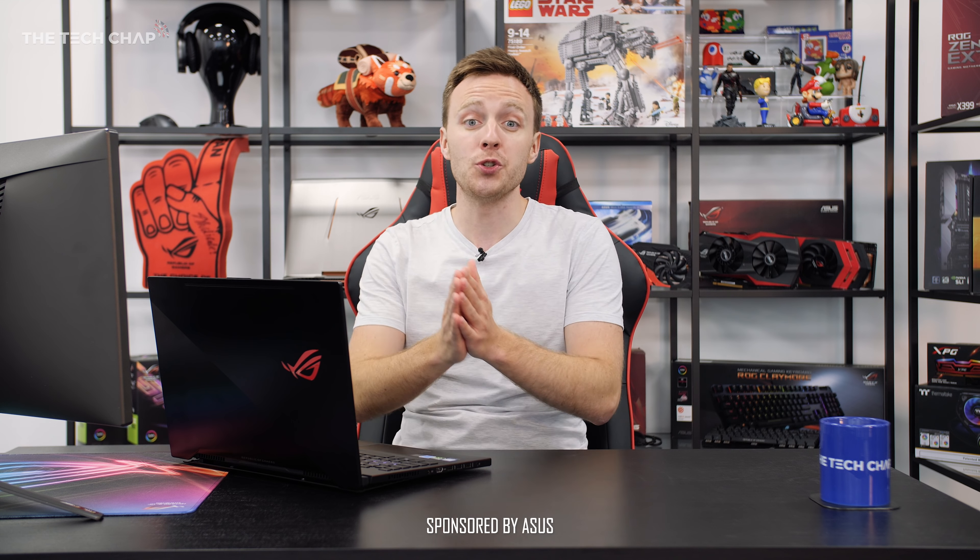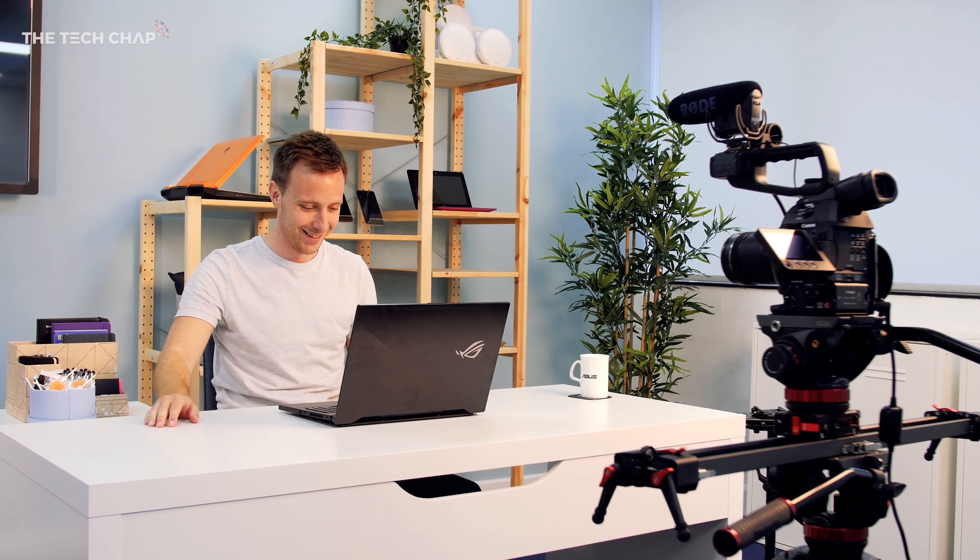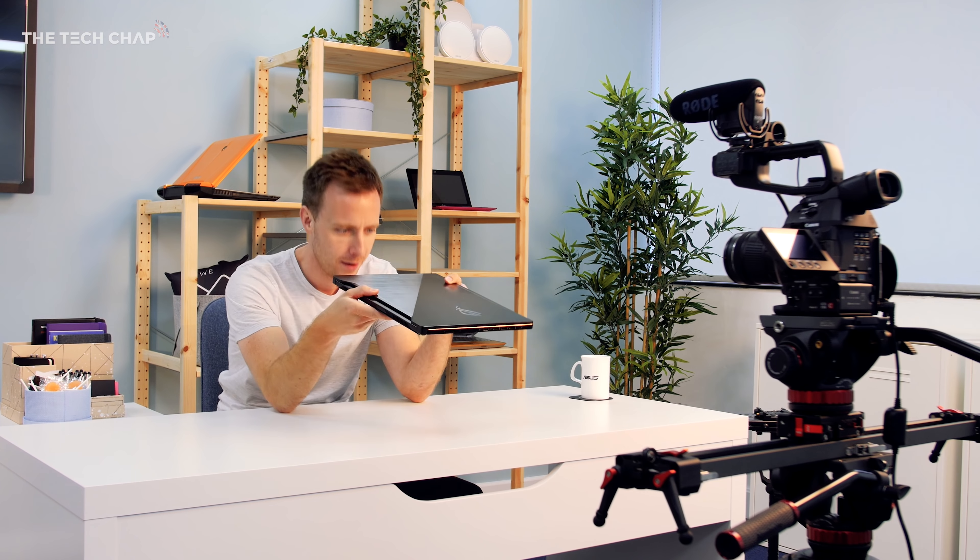Hey guys, I'm Tom, the Tech Chap, and as you can see, I'm not in my normal studio. This isn't any ordinary studio, and actually this isn't any ordinary gaming laptop, but we'll come on to this. Firstly, I am in Asus' new pre-built Super Fantasy studio, which actually anyone can come and use.